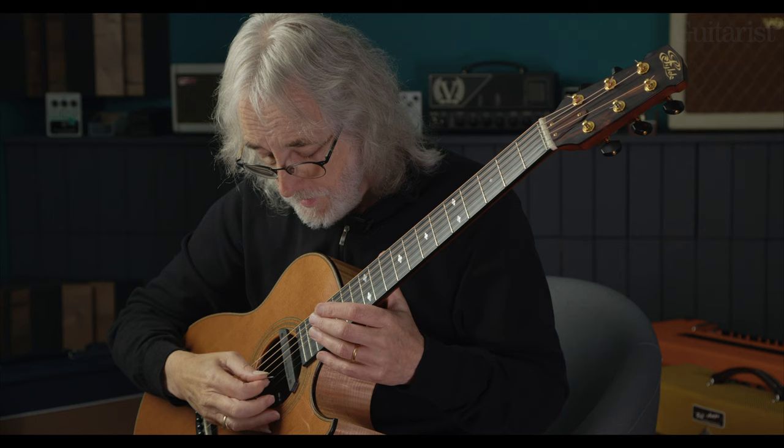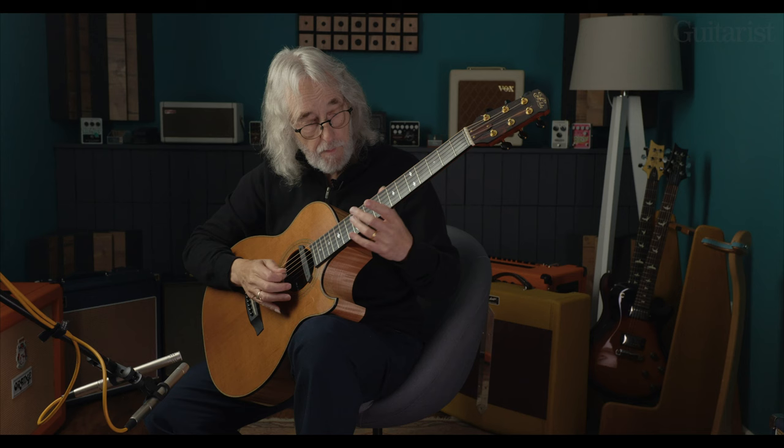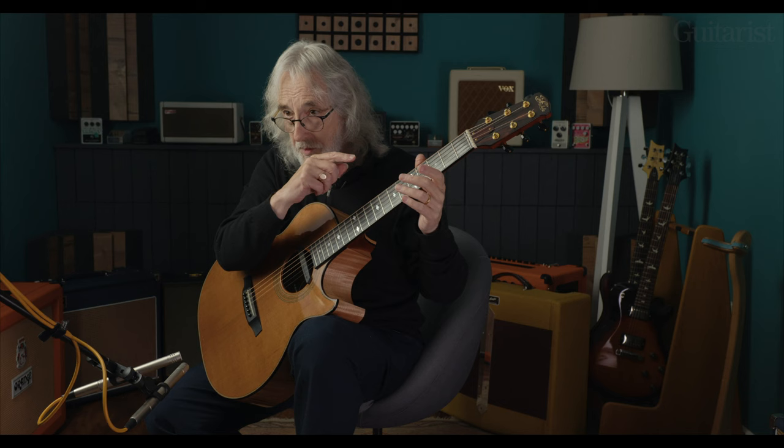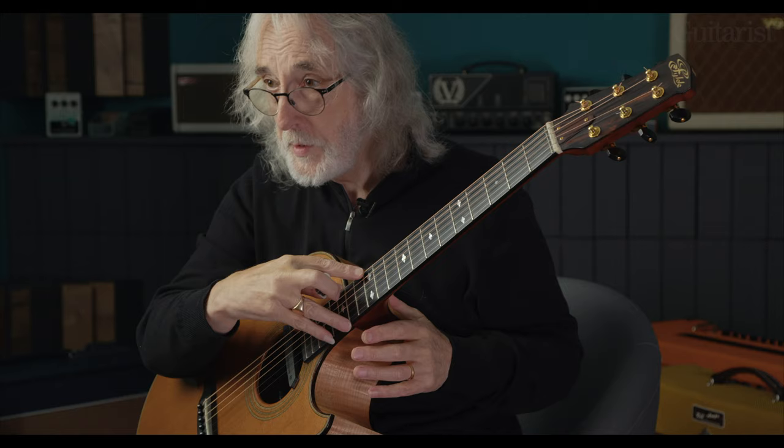Basically you assign the thumb to play the harmonic. My technique is really quite individual — I just use a pick and little finger, so it's basically a two-finger technique. But you assign the thumb and the first finger to play the harmonic over the twelfth fret.